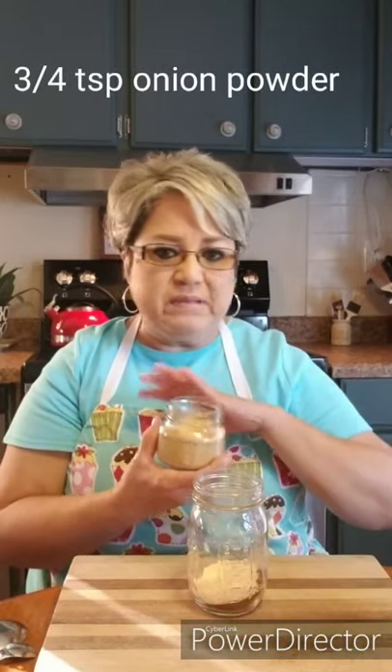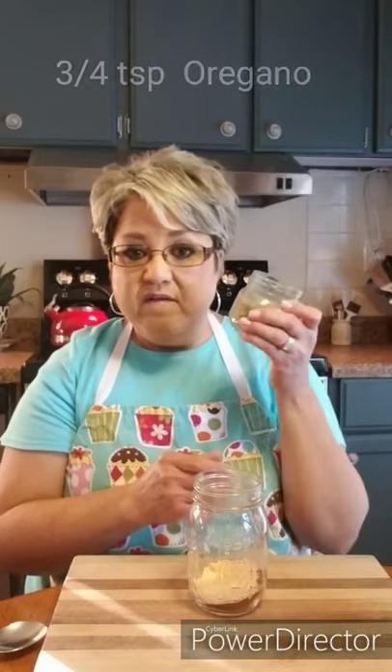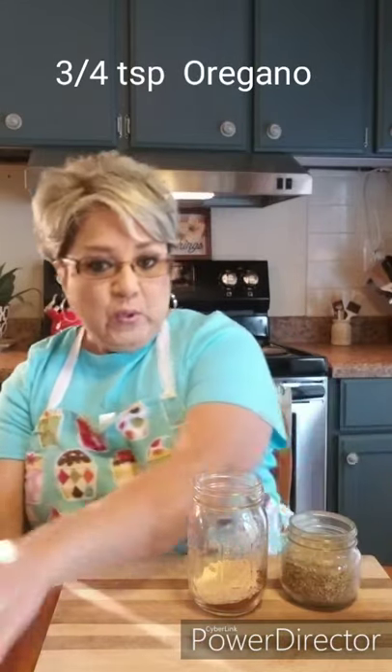Now I'm gonna do three-fourths of a teaspoon of onion powder — just plain onion powder. I buy the big containers and just refill my small jars, so they're easy to use. Three-fourths of a teaspoon of onion powder. Then I'm gonna do three-fourths of a teaspoon of oregano — good oregano. It doesn't take a lot, just three-fourths of a teaspoon.